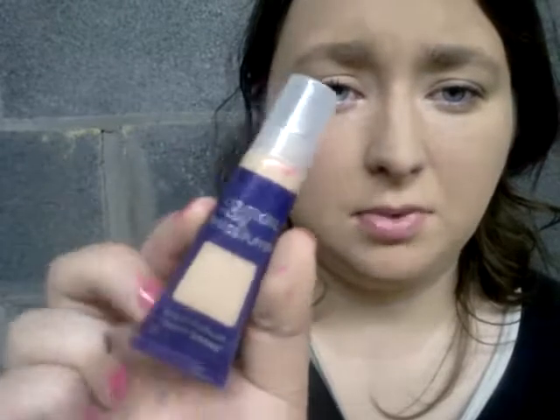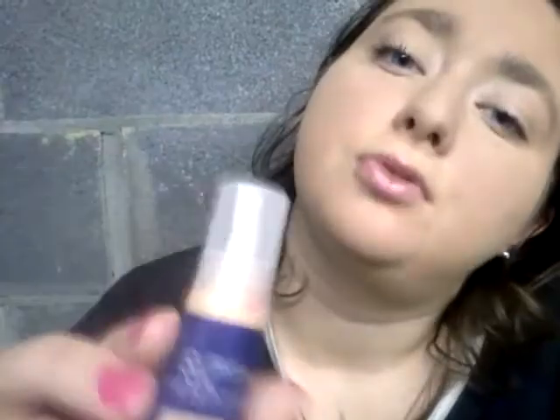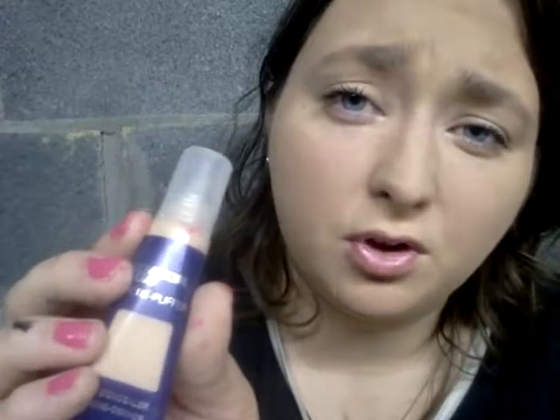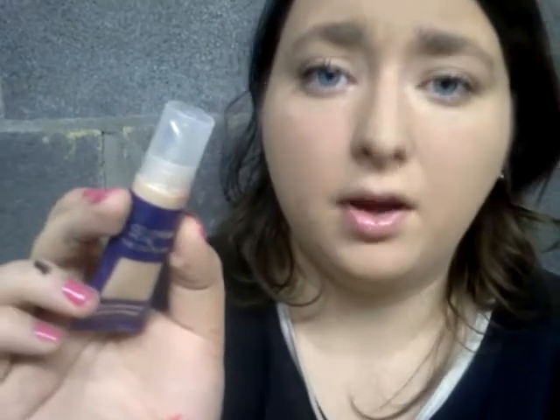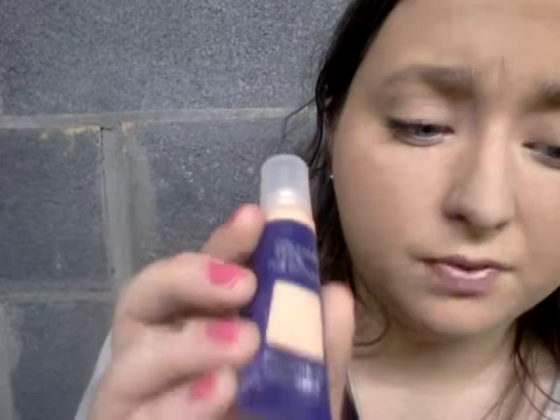But I like it. It's a de-puffer. Sorry for my hands — I was playing in paint today. Is it Olay? It's a CoverGirl plus Olay, so it's got the Olay moisturizer in it, which is very good for your skin. It never blocks your pores. It's very good for your eyes — it moisturizes under your eyes. It helps eliminate the look of puffy eyes and dark circles, and they're gone.